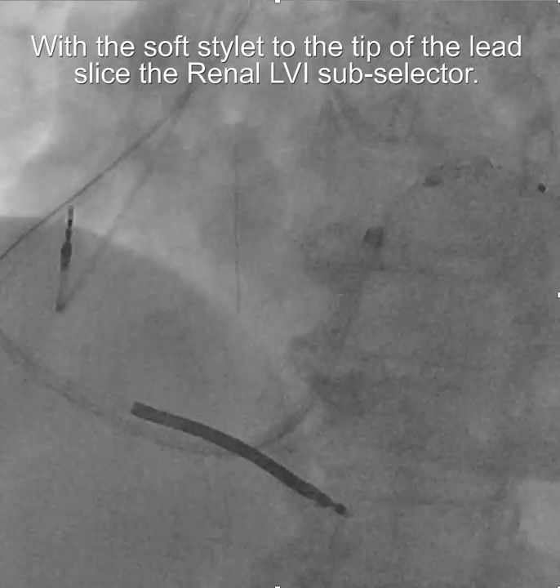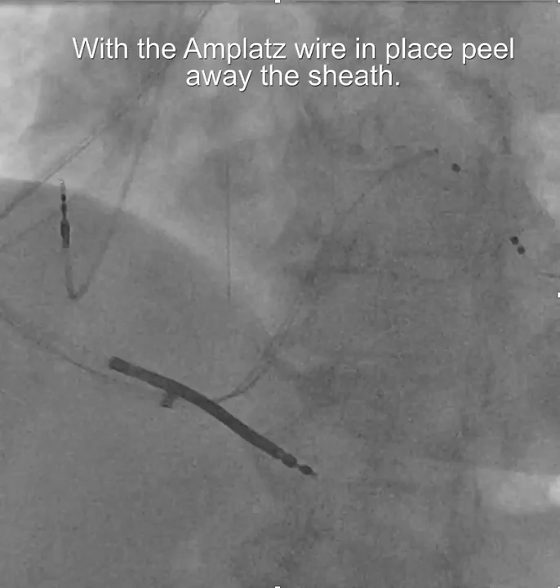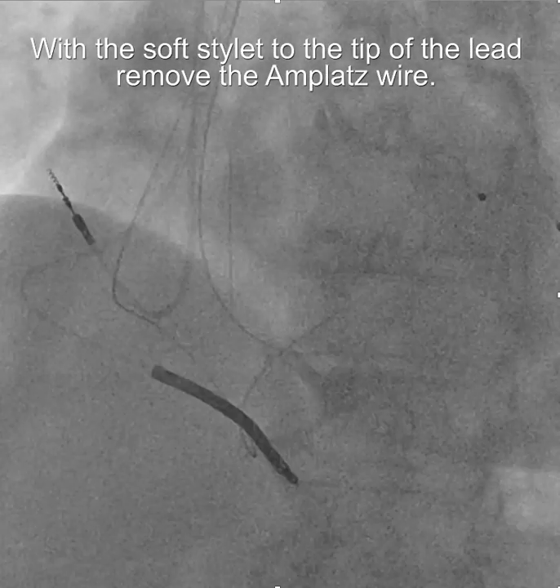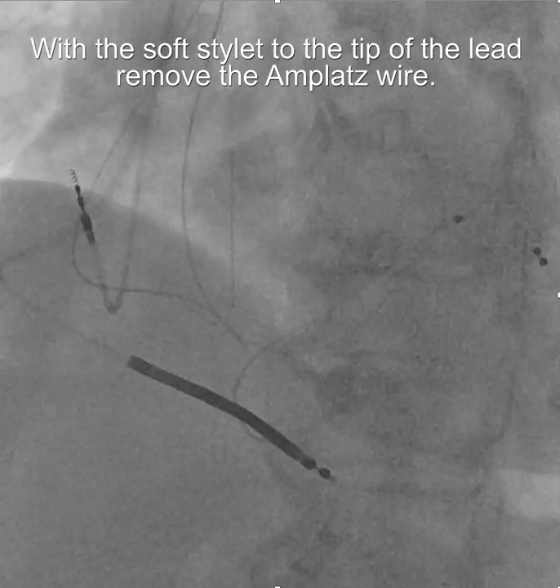Then we're going to slice away the sub-selector. With the stylet still to the tip of the lead, we're going to peel away the sheath while the amplatz wire remains in place. As the sheath comes out of the coronary sinus, it would tend to whip around towards the lateral wall of the right atrium if you didn't keep the amplatz wire in place.